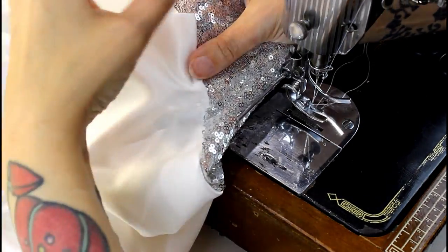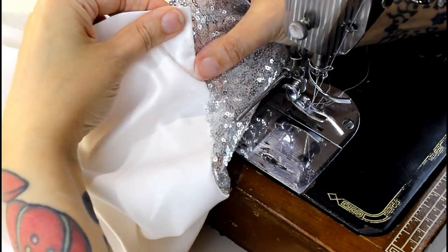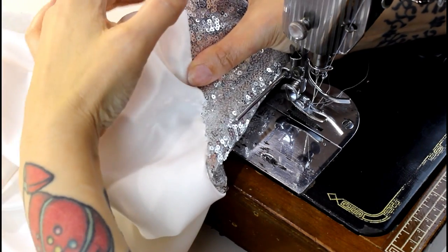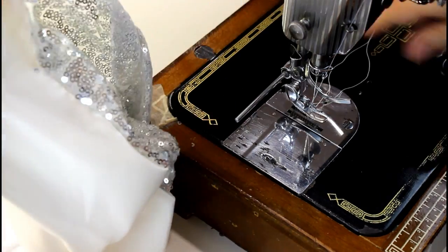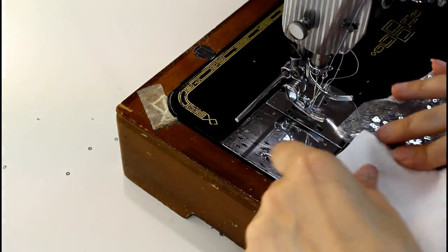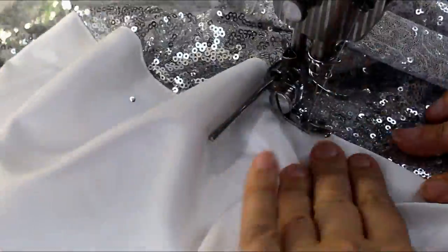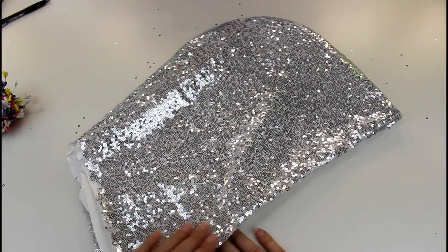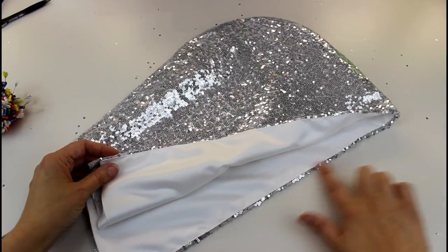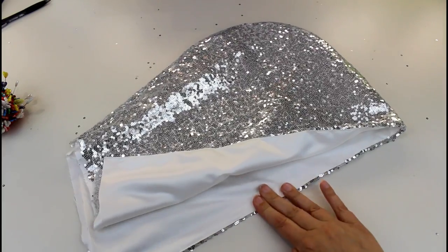Next we're going to understitch. On the right side, open it up and stitch it so all of the seam allowance goes towards the lining. I'm just going to do a really small line of topstitching along the front of the lining and that'll hold that front edge open really nicely after we press it. Here's how our hood's looking now — we've got it with the right sides facing out, the centre fronts are joined together and understitched. I'm just going to go and press along that very edge to make it sit really neatly.